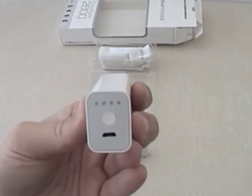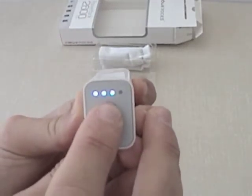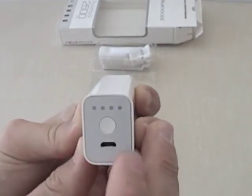On this end we also have a button. Pushing the button shows that we have three bars of power left on the device — that's pretty handy.